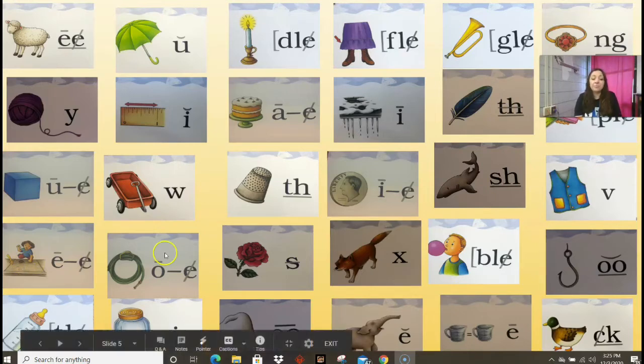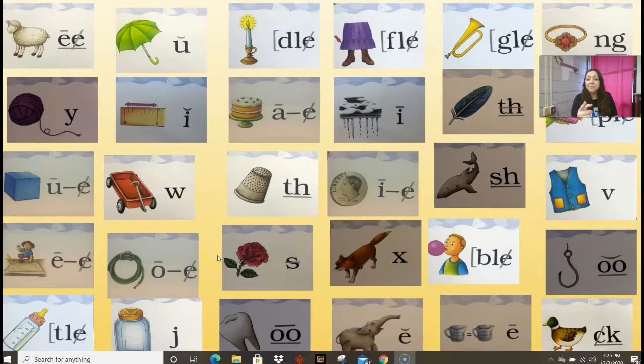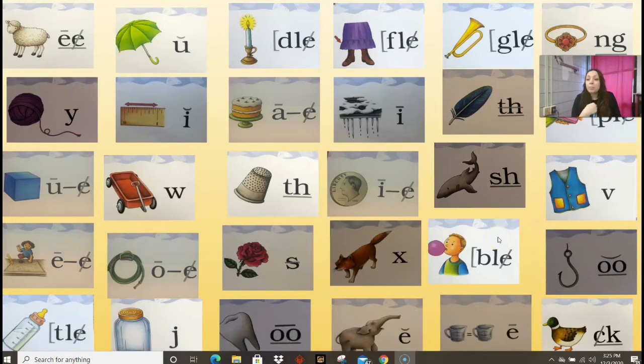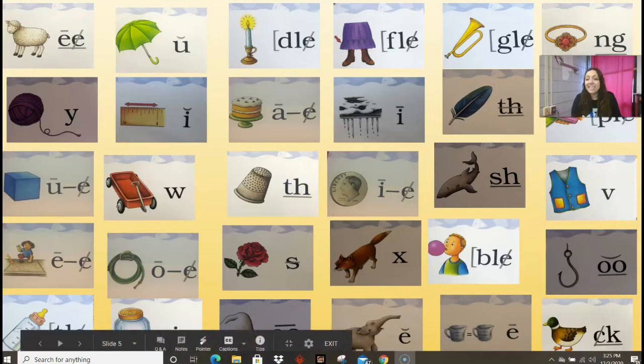Hose, O, O consonant E. Rose, Z, S. Fox, X, X. Bubble, BL, final consonant ELE. Hook, U, digraph OO. Bottle, TL, final syllable TLE. Jar, J, J. Tooth, OO, digraph OO. Elephant, E, E. Equal, E. Duck, K, digraph CK. Perfect.